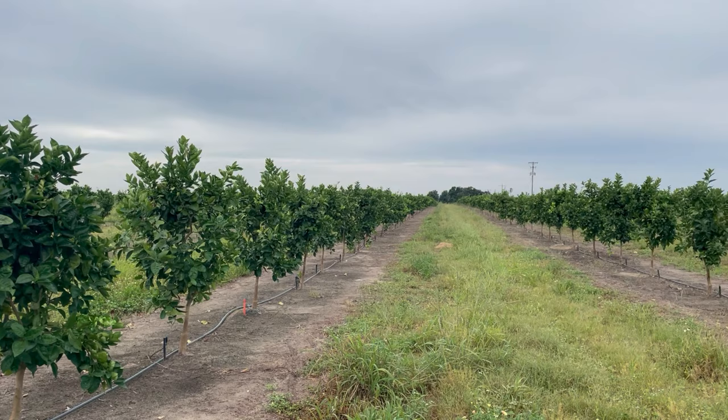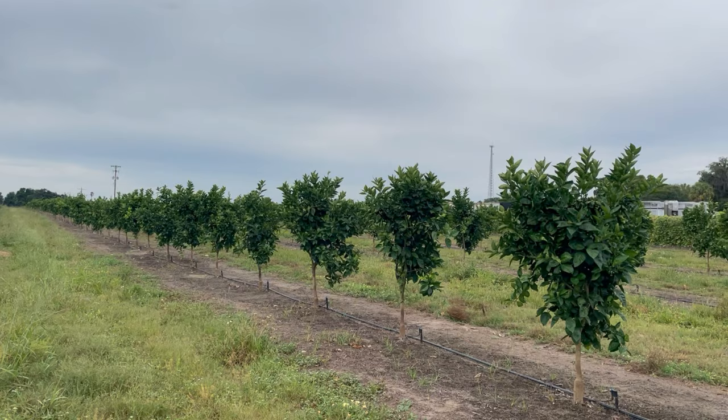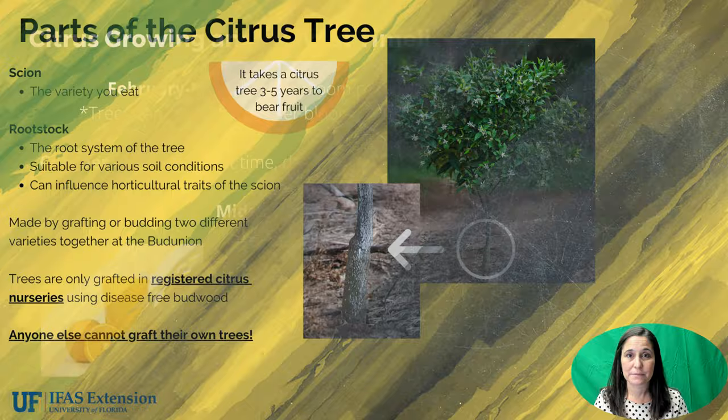Typically it takes a citrus tree about three to five years to bear fruit. It's important to note that trees can only be grafted in the state of Florida in registered citrus nurseries. This is very important to limit the spread of diseases throughout our state — so no, they cannot graft their own tree. It can only be done in citrus nurseries.